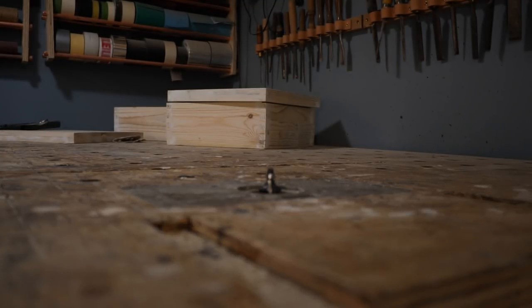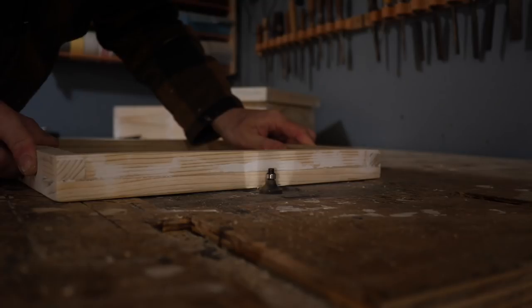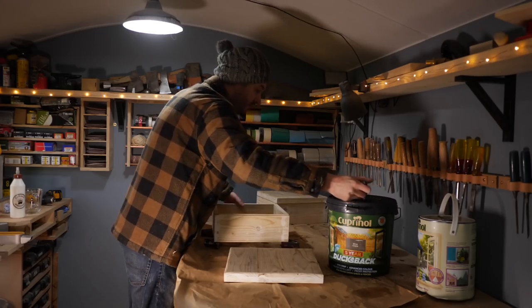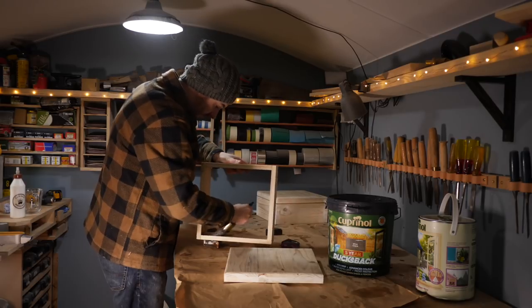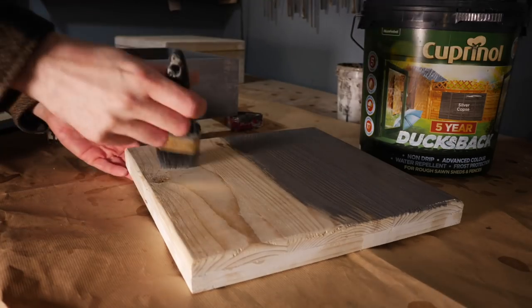Just to make the front of the lid a little nicer I'm going to round over the edges. With that done, the box is ready to put together, but before I do that I'm going to give it a coat of paint. This is an exterior grey paint and it's the same colour I've done the front of the workshop and the log store, so everything will tie together nicely.